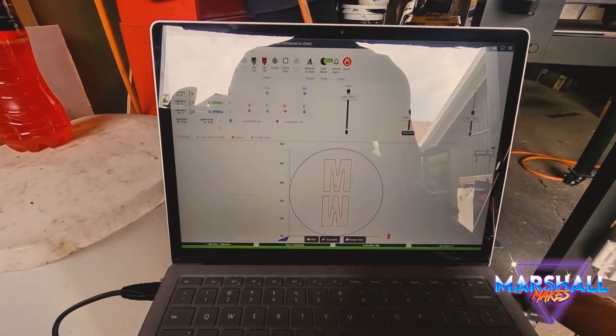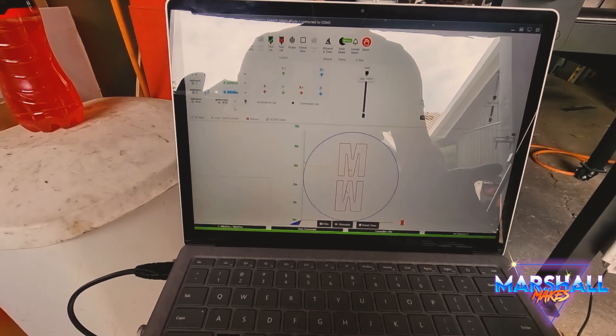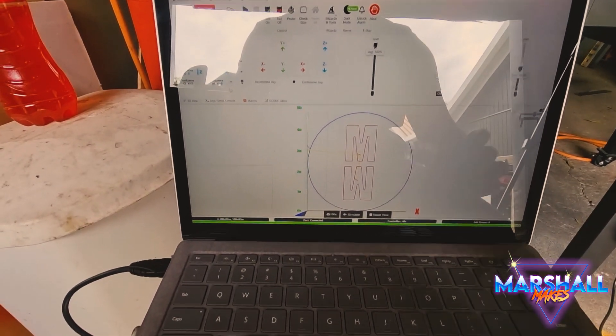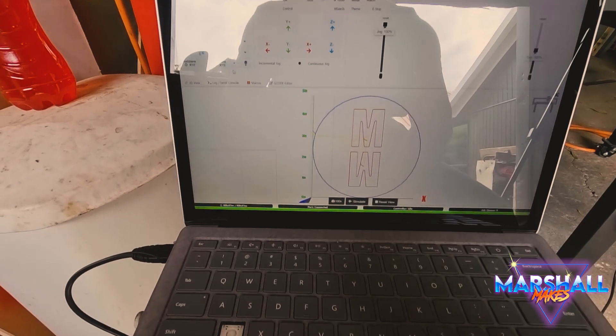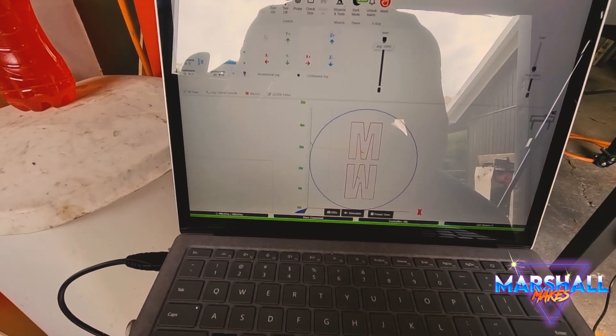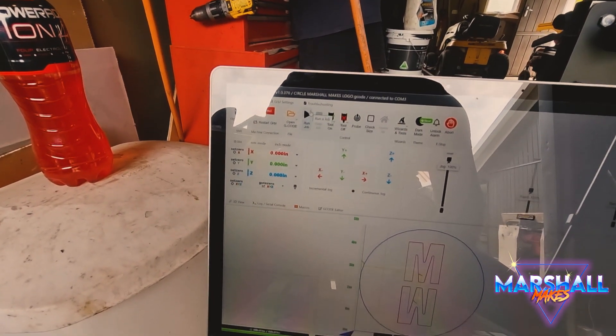So check this out team. I'm sure if you guys can see this — I'm probably going to do another series on how I do it using OpenBuilds and Fusion 360. But here's the Marshall Makes logo. It's a 150mm circle with two M's. So all I'm going to do is — now I've got this run — I can see my X and my Y axis. It's looking good. I'm going to click Run Job. Here we go.